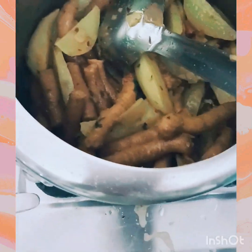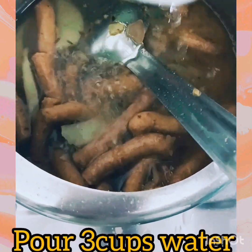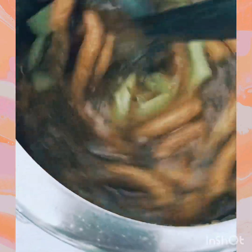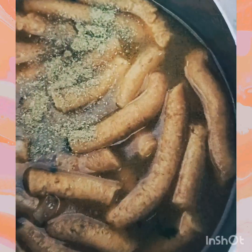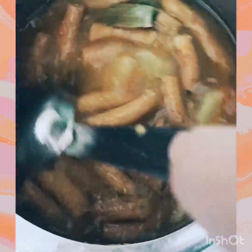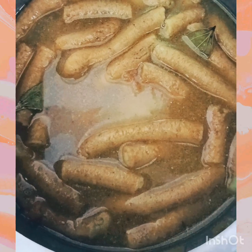Add three cups of water. This is the vegetable base. We can also add dry coriander powder at this stage, which tastes good. You can check and add salt as needed at this point.